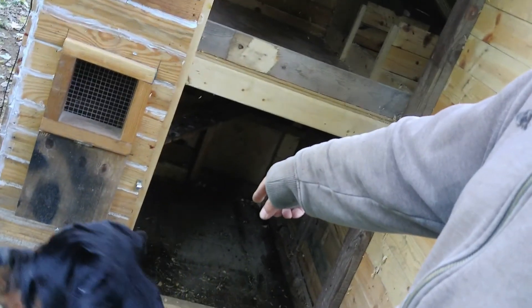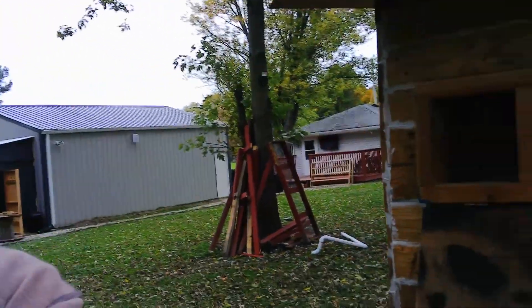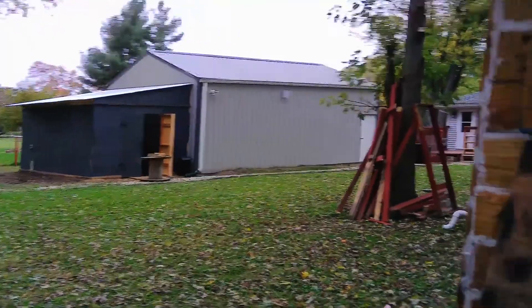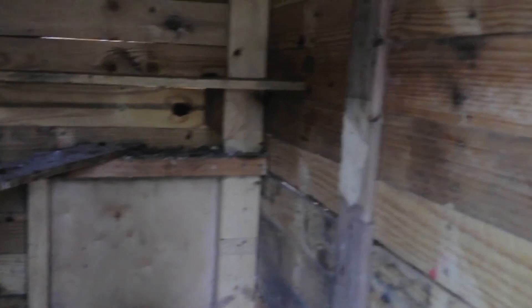Originally, down here was a duck house. Well, it turned into being a chick brooder, and it worked out really, really well. Obviously, when I got the chicks and turned this into a brooder, I put some perches up here for them, and they did great down here.